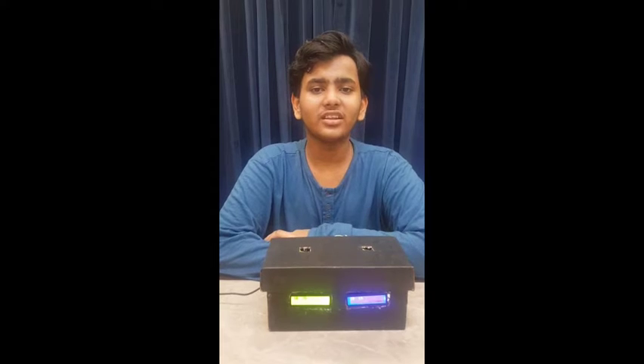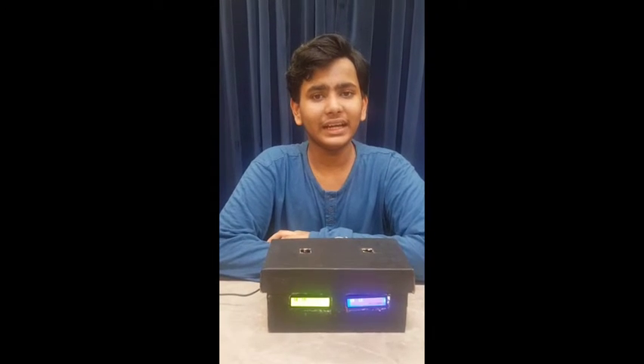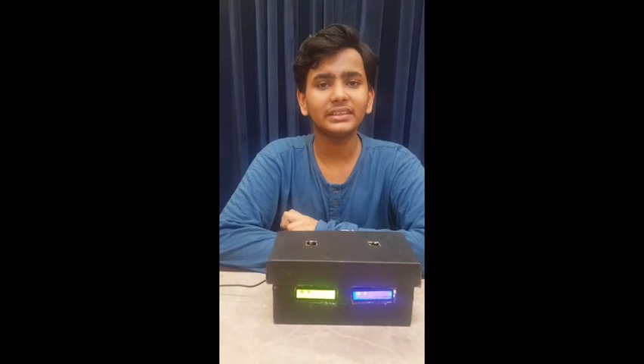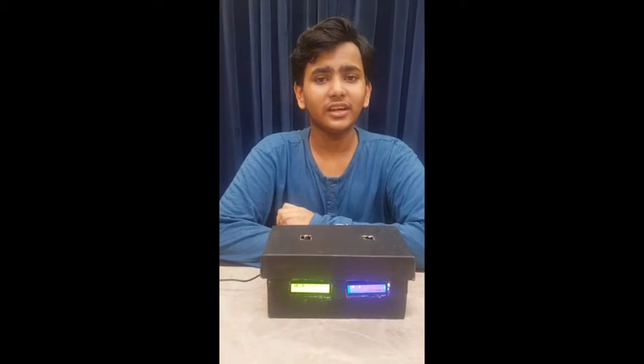The Arduino Nano is basically a microcontroller based on the ATmega328p. It is also breadboard friendly. The next component is the I2C LCD, which is a display device. The full form of LCD is Liquid Crystal Display.